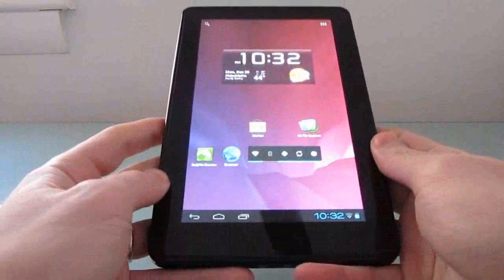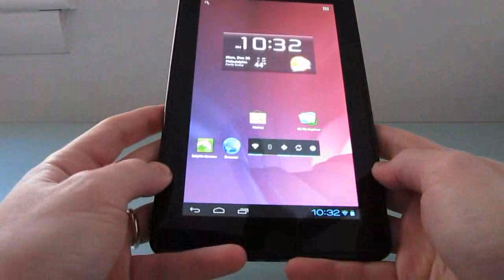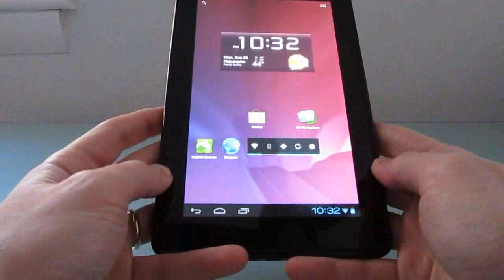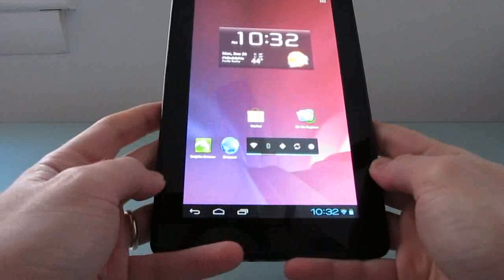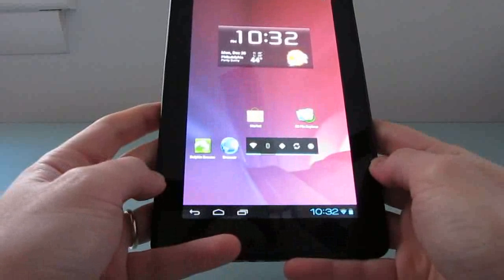This particular version is an early build that has some bugs that still need to be worked out. It was released by Jackpot Clavin, who is a developer — the first person who ported CyanogenMod 7 to run on the Amazon Kindle Fire.